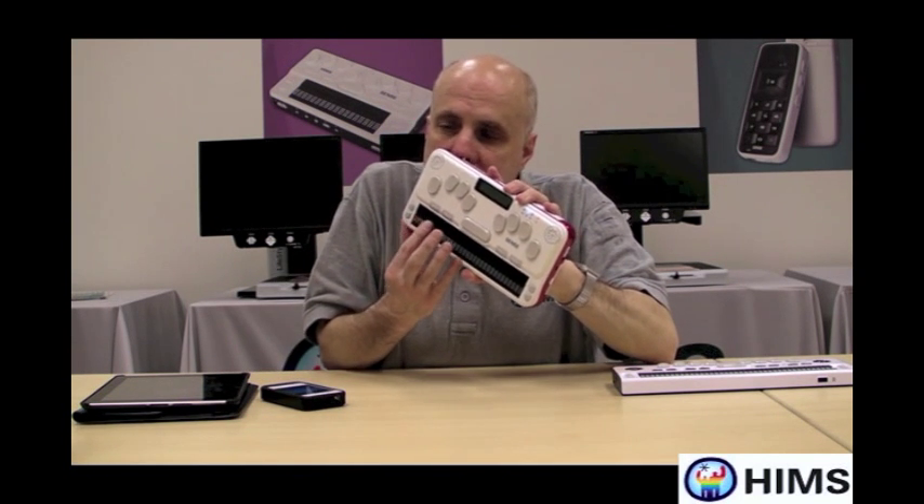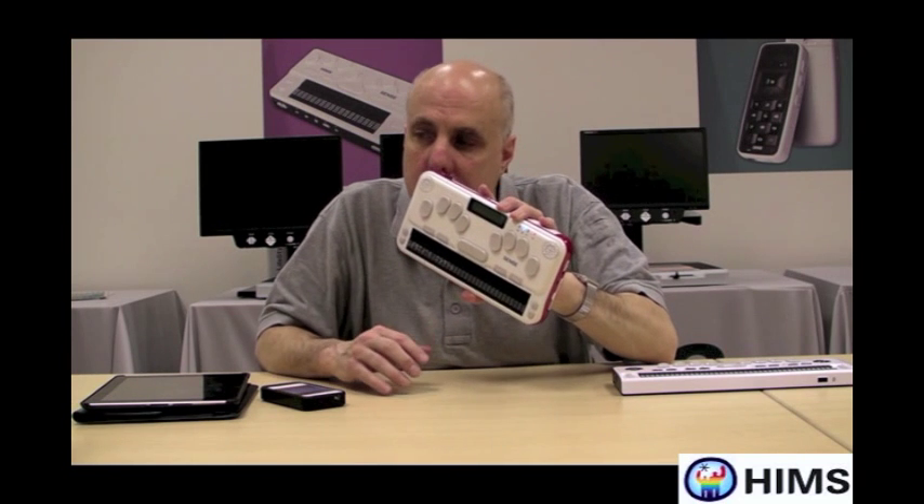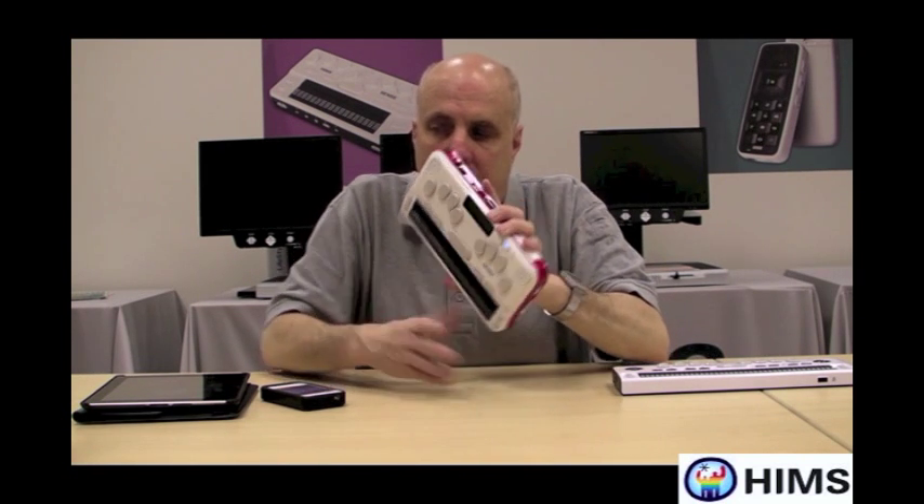So again, you're seeing terminal mode in Braille on the U2. I'm going to go ahead and place this back on the table and use my iPhone to connect it with the U2.